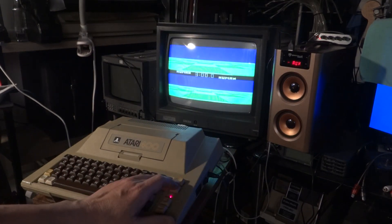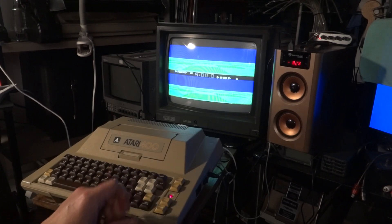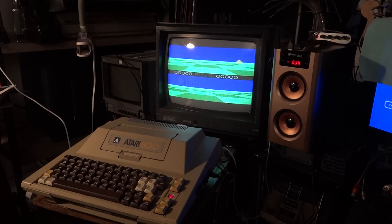Of course it requires a little bit of effort to hook up a composite video source, such as the Atari 400 here, to an RGB-S monitor, so you need a converter for this, and also a sync splitter. But the image quality is actually quite good.